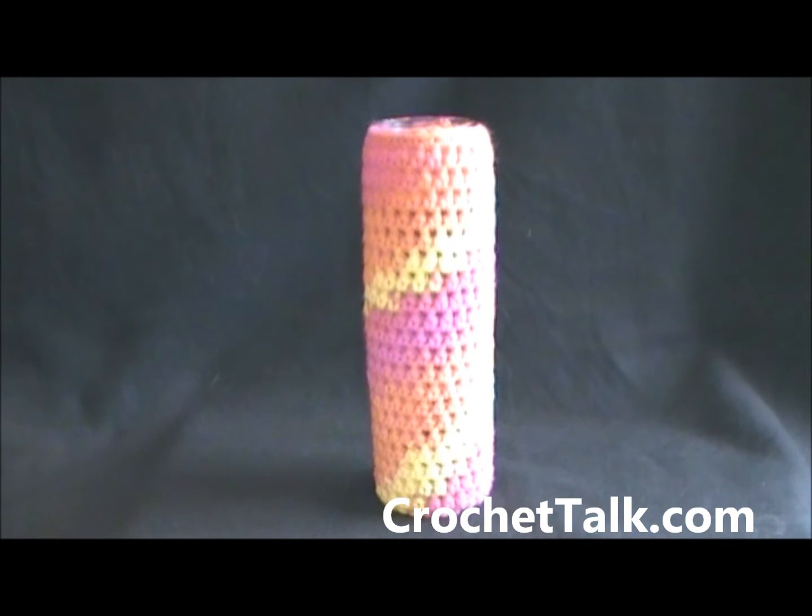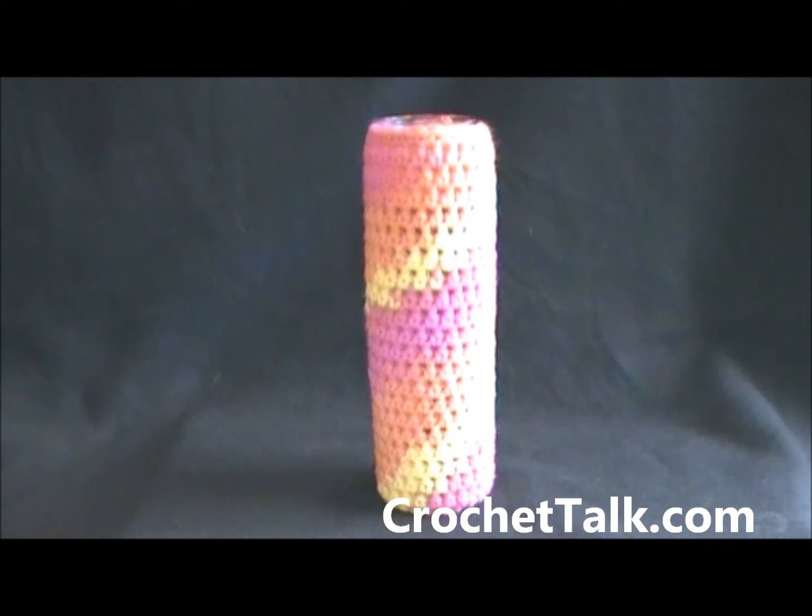Hi, this is Dee with crochettalk.com. In this tutorial I will be showing you how to make this candle cover.